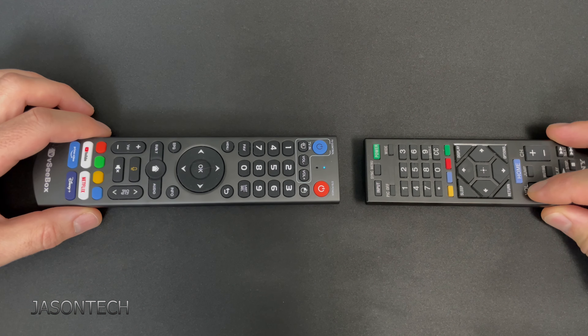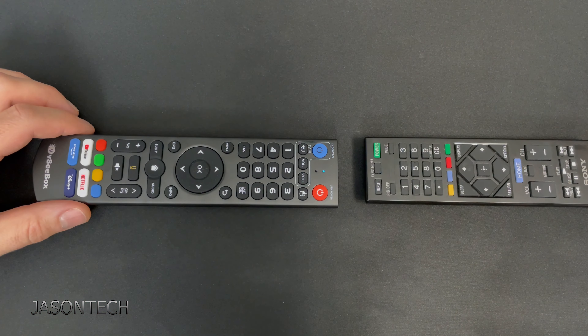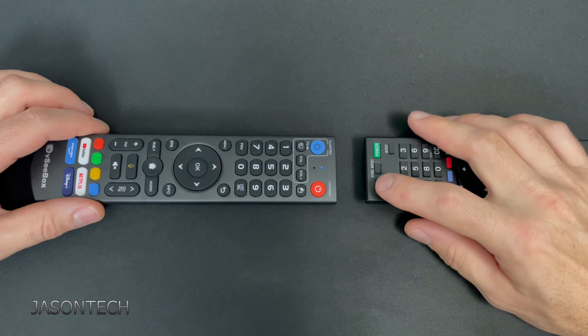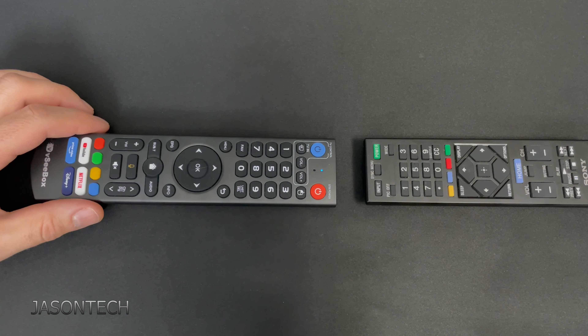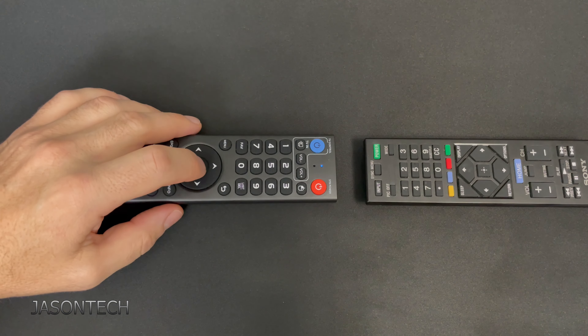I think I messed up, so I'm going to hit volume plus — there it is. Next button: your TV input, if you want to change the inputs. I'm going to press it — mine's up here — there it is.